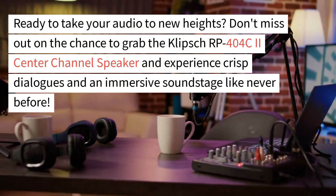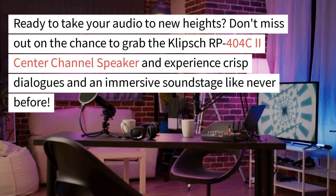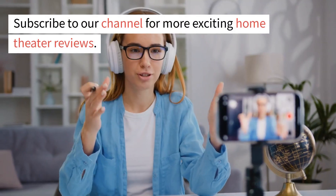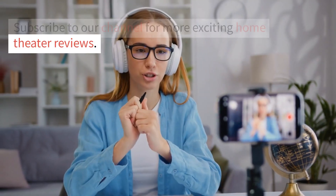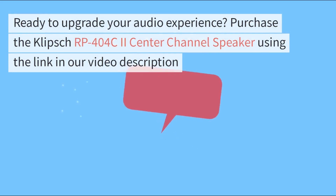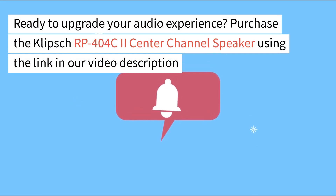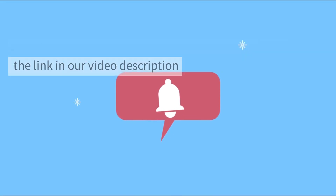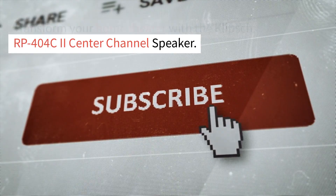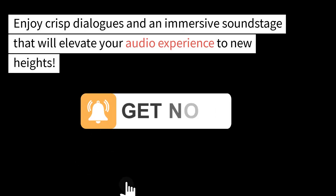Ready to take your audio to new heights? Don't miss out on the chance to grab the Klipsch RP404C2 center channel speaker and experience crisp dialogues and an immersive soundstage like never before. Subscribe to our channel for more exciting home theater reviews and hit the notification bell to stay updated. Purchase the Klipsch RP404C2 using the link in our video description and transform your home theater experience.